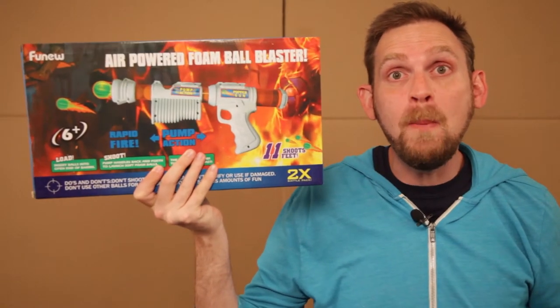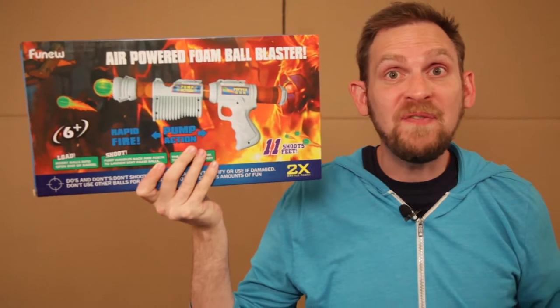On this episode of Scott vs. Box, I open up the Air Powered Foam Ball Blaster, sent to me by Funnew.